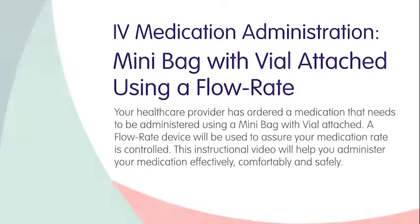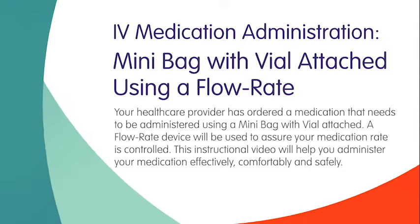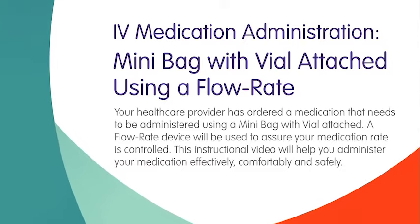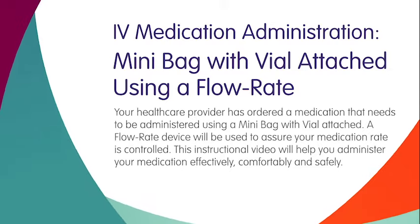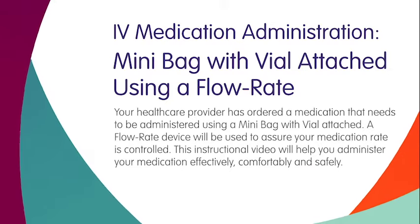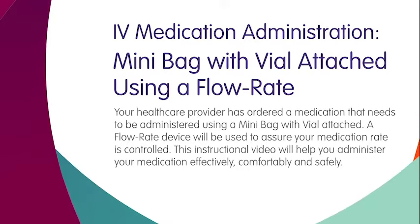Your healthcare provider has ordered a medication that needs to be administered using a mini bag with vial attached. A flow rate device will be used to assure your medication rate is controlled. This instructional video will help you administer your medication effectively, comfortably, and safely.